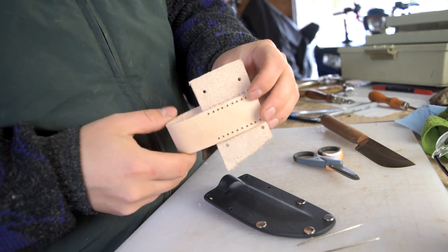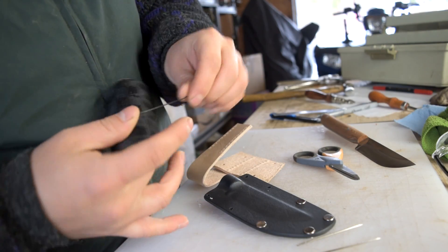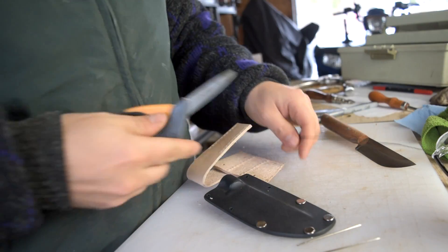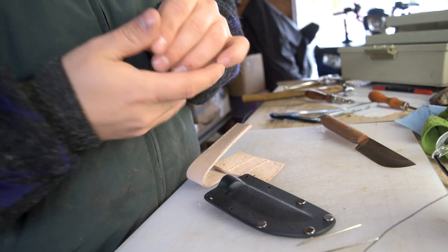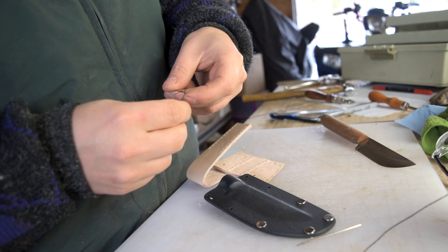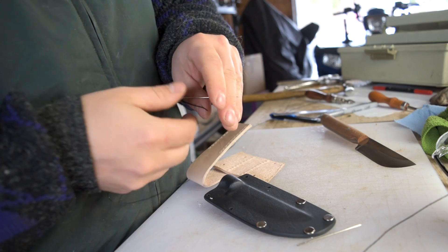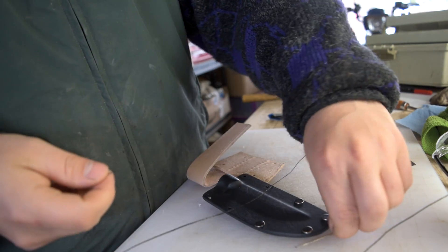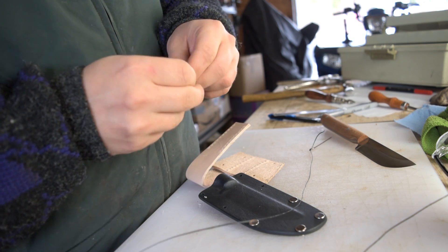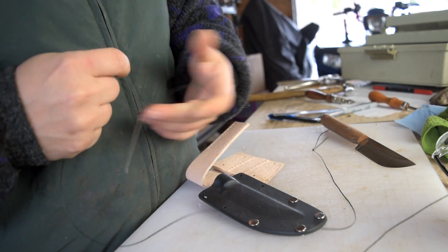Now my way of leather craft is a little bit different than some people — I pre-drill all my holes for stitching. I use a drill press and actually drill them all out with a little tiny, I believe it's a 1/16th bit. I've tried punching the holes one at a time, I've tried doing a series, and that works with some things, but largely I prefer to pre-drill them. That gives you lots of room to stitch by hand without forcing every stitch through.